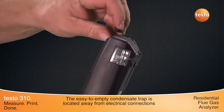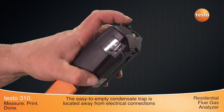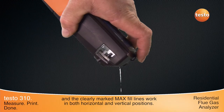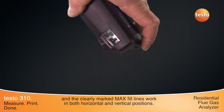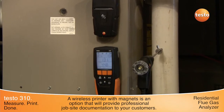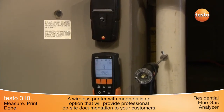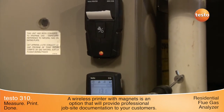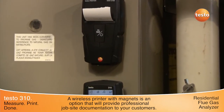The easy-to-empty condensate trap is located at the top of the instrument, away from electrical connections, and the clearly marked max fill lines work in both horizontal and vertical positions. A wireless printer with magnets on the back of the unit is available as an option, used to provide professional job site documentation to your customers.